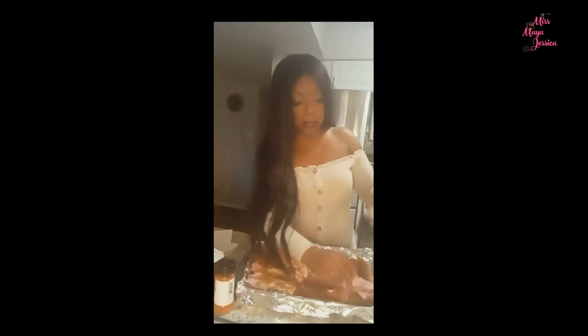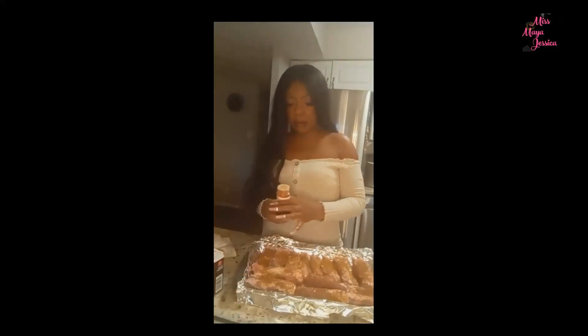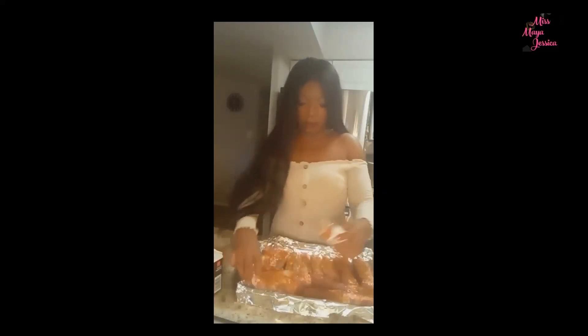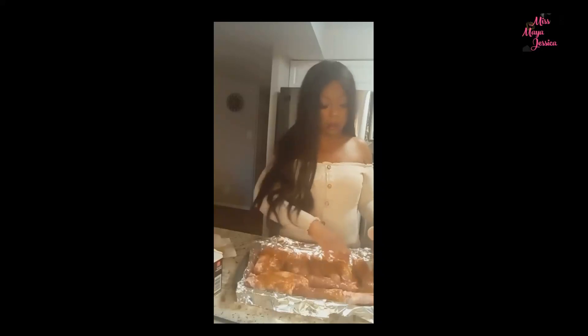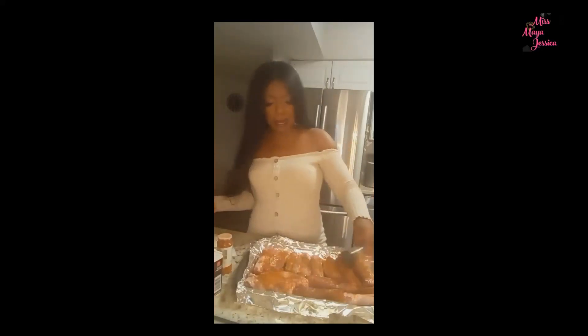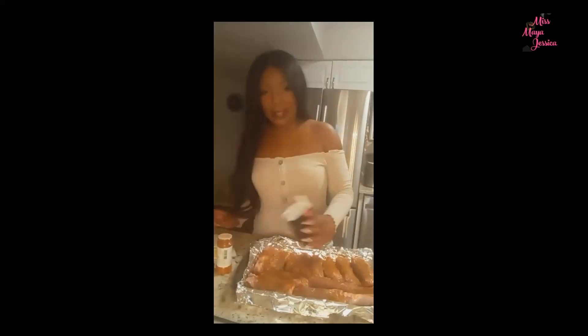I think she uses liquid smoke too — that gives it a smoky taste. It's optional, but it's a nice extra touch. I'm also adding cayenne pepper, a little cajun seasoning, and some adobo as well.